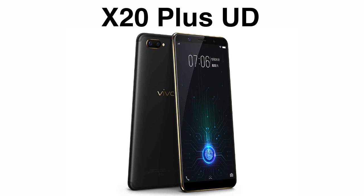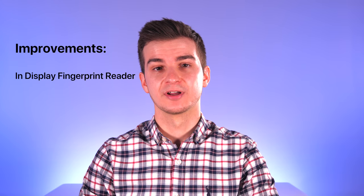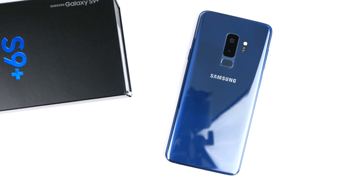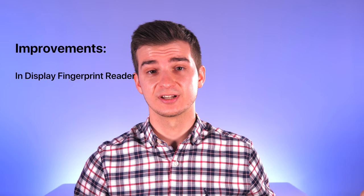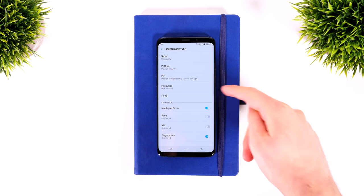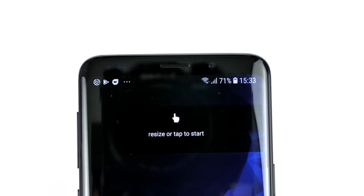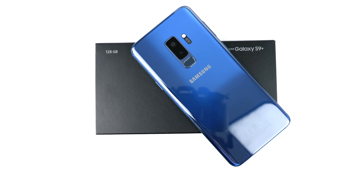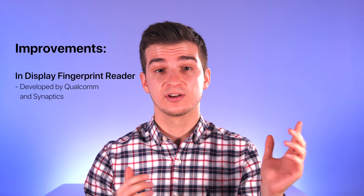The S10 would be the first Samsung phone to feature an in-display fingerprint reader. Vivo has already launched one with this feature — it's called the X20 Plus UD, the world's first smartphone with an in-display fingerprint reader, and from what I've seen it works really well. Knowing how Samsung loves to offer as many unlock options as possible — passcode, pattern, iris scanner, front camera, rear fingerprint reader, or a combination — there's a strong possibility this will be included. Reports say the S10's in-display fingerprint reader would be developed by both Qualcomm and Synaptics.